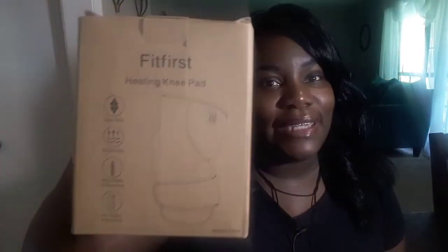Really quickly before I get into this video, I want to tell you all about this awesome product that I received in the mail. It is the Fit First Healing Knee Pad. It comes with a heating pad, a cold pack, a 5B power bank, and an instructional manual. It's really easy to use and really easy to set up.